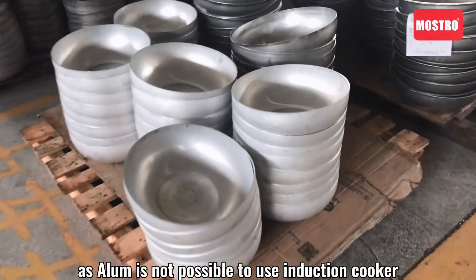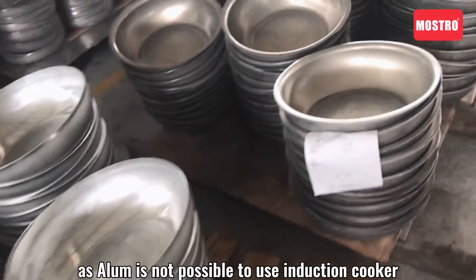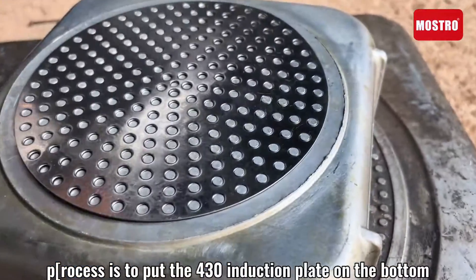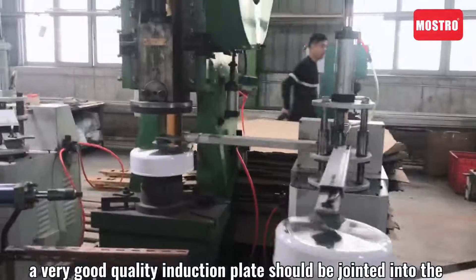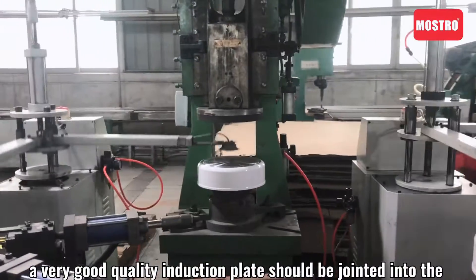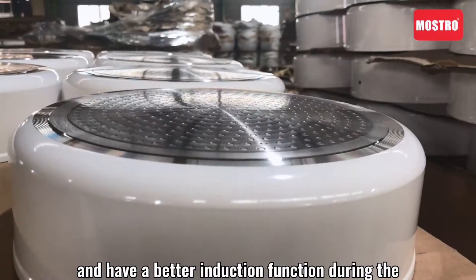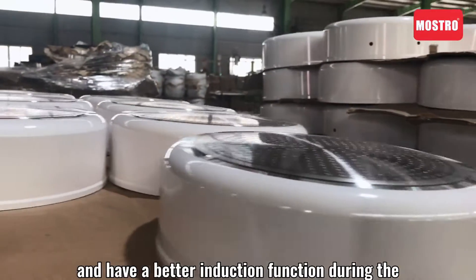As aluminum is not possible to use on an induction cooker, there is a process to put the 430 induction plate on the bottom. A very good quality induction plate should be joined into the aluminum sheet firmly and have a better induction function during cooking.